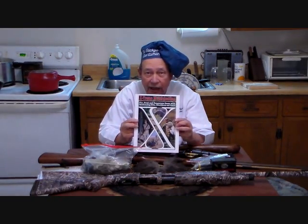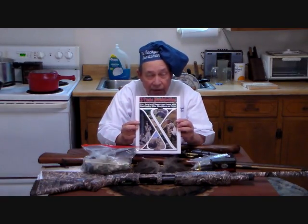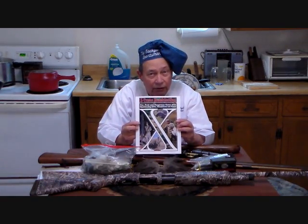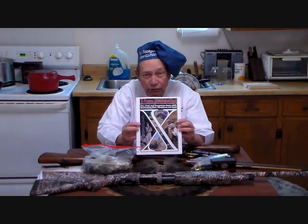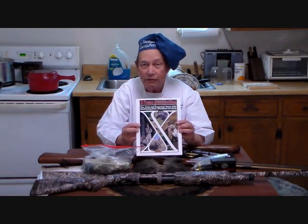For more information on turkey hunting and details of what I use, you can go to my book. This is Extreme Muzzle Loading: Fur, Fowl, and Dangerous Game with Muzzle Loading Rifles, Smooth Bores, and Pistols. We use them all! It's a good, thick book, but you really need to know.